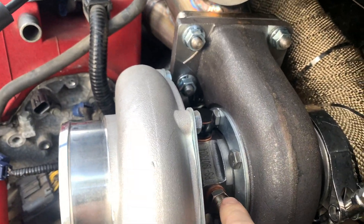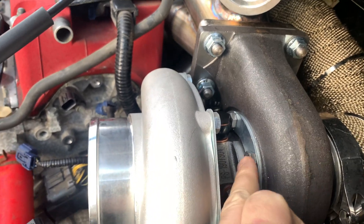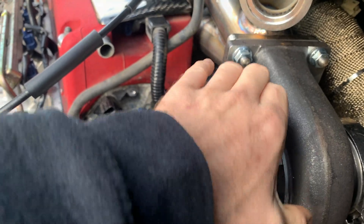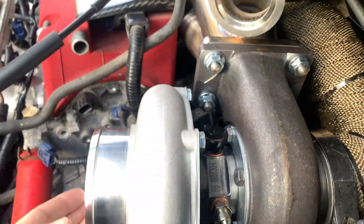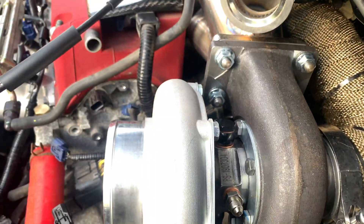The task today is to move the oil feed up to the top. We need to slacken off all the bolts around here, spin the car round, and also slacken these off so we can rotate this round as well. I need to take the turbo off to do that though.